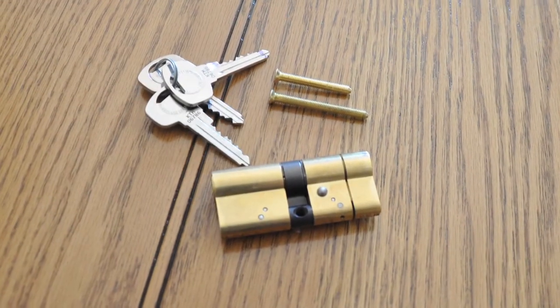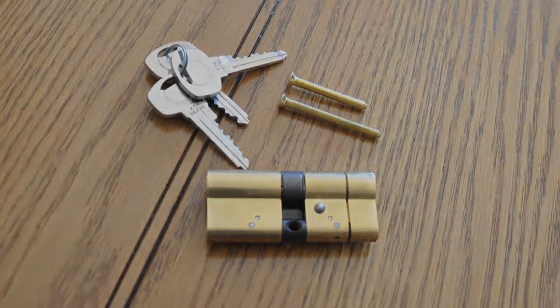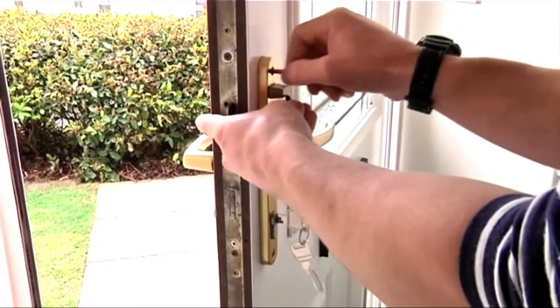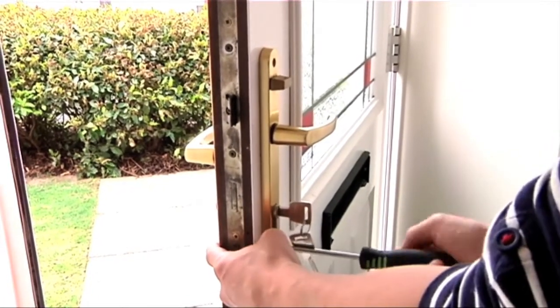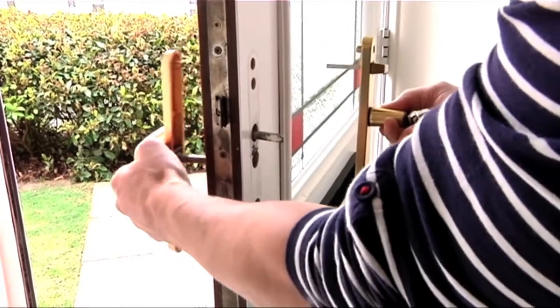In this video we will show you how to change your lock to the new anti-snap Euro profile cylinder. Firstly, you will need to remove your handle. To do this, open your door and remove the fixing screws, then pull each side of the handle away from the door. Place in a safe place nearby.